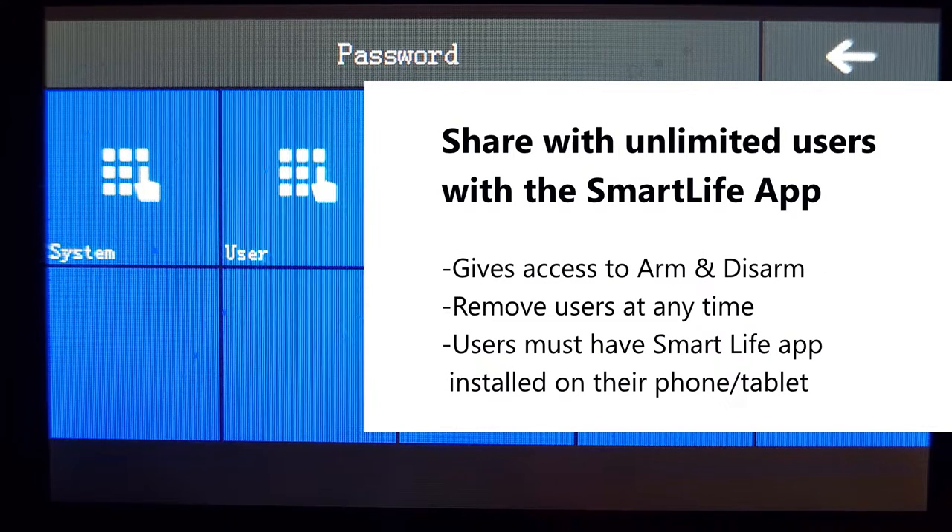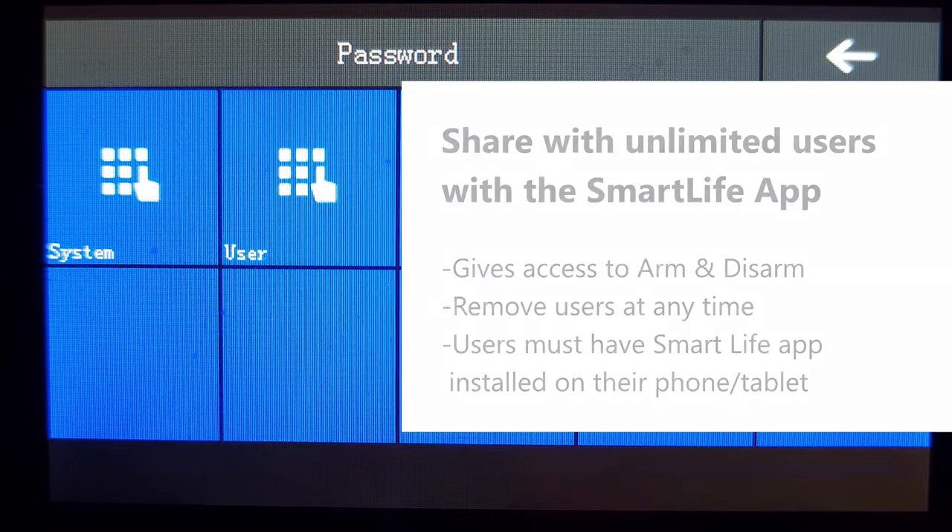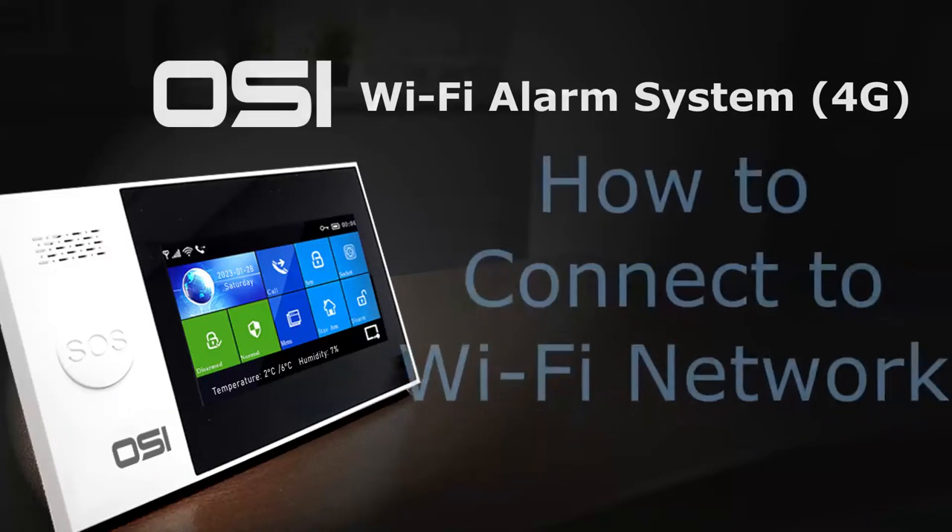Through the Smart Life app you can share the system with unlimited users, giving them access to arm and disarm through the app. You can remove these users at any time. Whoever you share the system with will need to set up a Smart Life account as well.